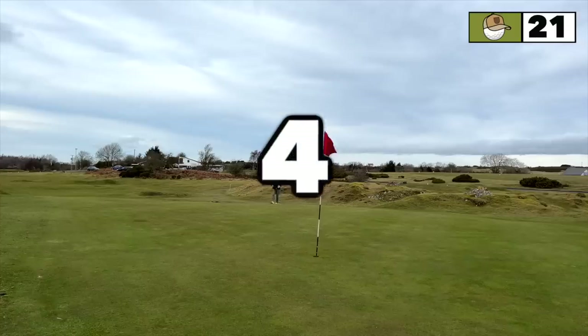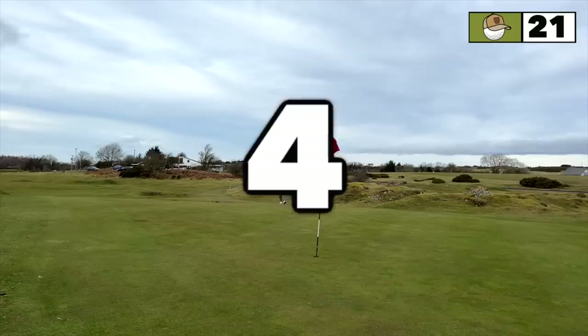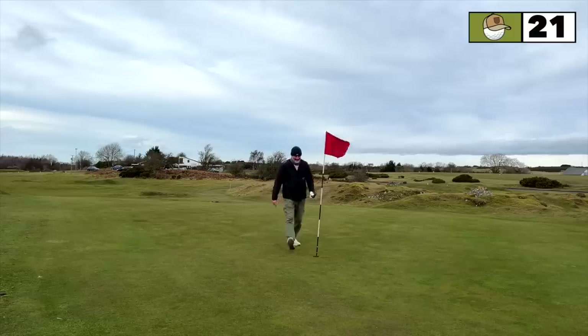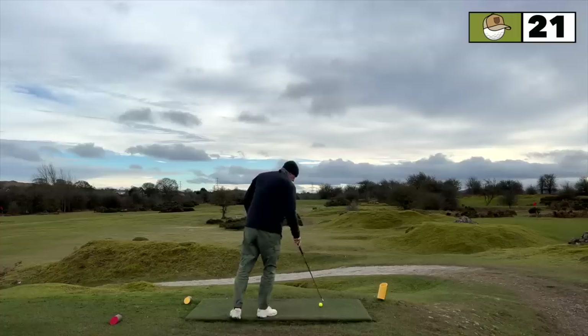That is ridiculous — I literally could not see that ball enter the cup because it was out of view, as I'm explaining to Hannah. I cannot believe I've just sunk a putt of that distance. Either way, that's a birdie.